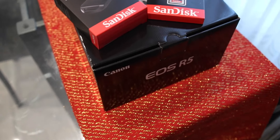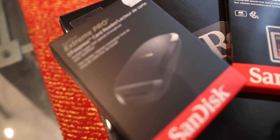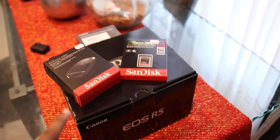Not only did I get the R5, I've also got the CFexpress card Type B, the CFexpress card reader, and the EF mount to RF mount adapter. Let's go and unbox this.